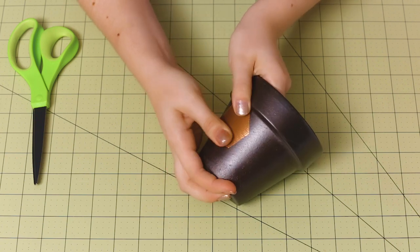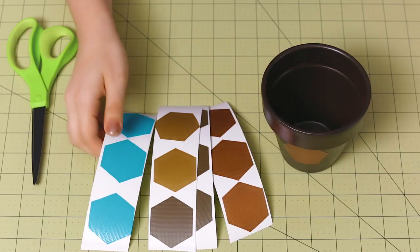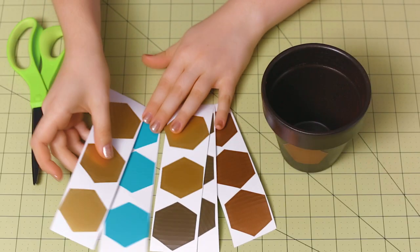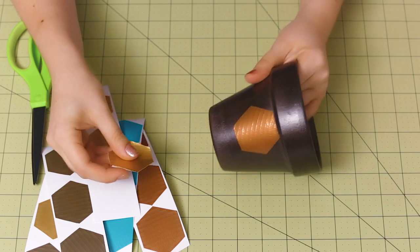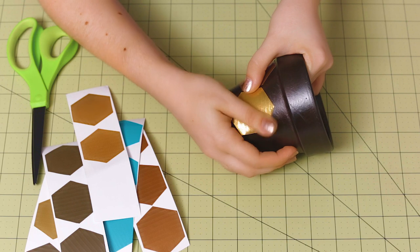Now you can cut more hexagons out of all four of the duct tape colors. I made a whole bunch of them earlier, which you can see right here. So now you can just continue peeling up your hexagons and using them to create a honeycomb shape.